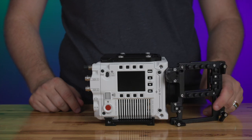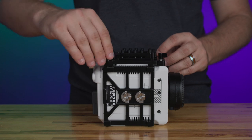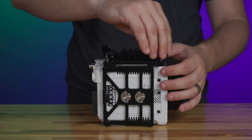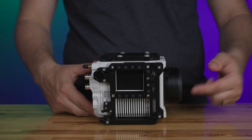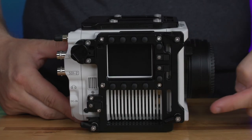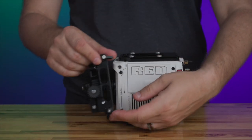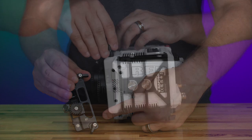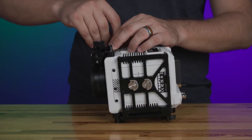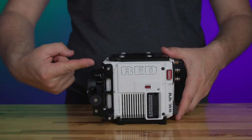Next, attach the right side control bracket shown here by rotating the three ratcheted thumb screws clockwise. Lastly, if you're using a Canon RF to EF lens adapter, attach the lens control bracket shown here to the left side of the camera by rotating the two ratcheted thumb screws clockwise.